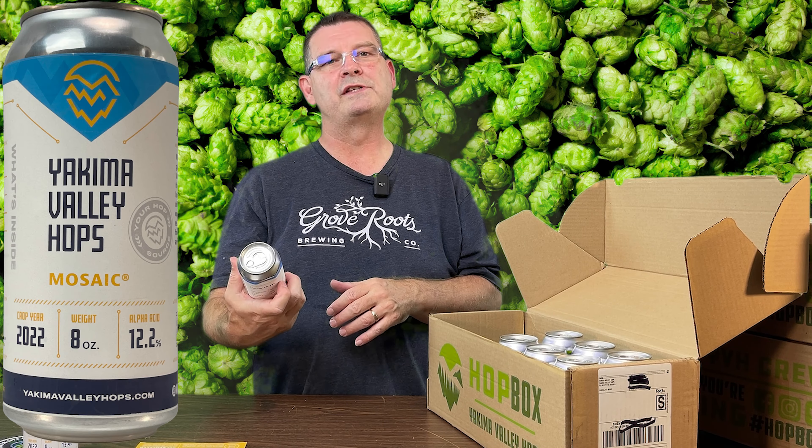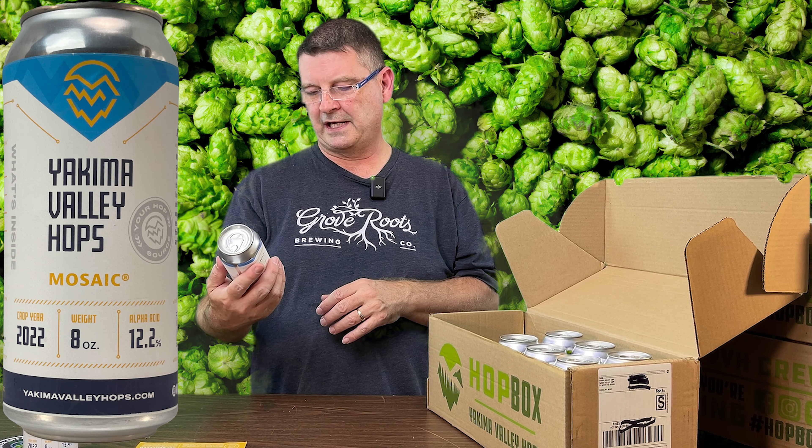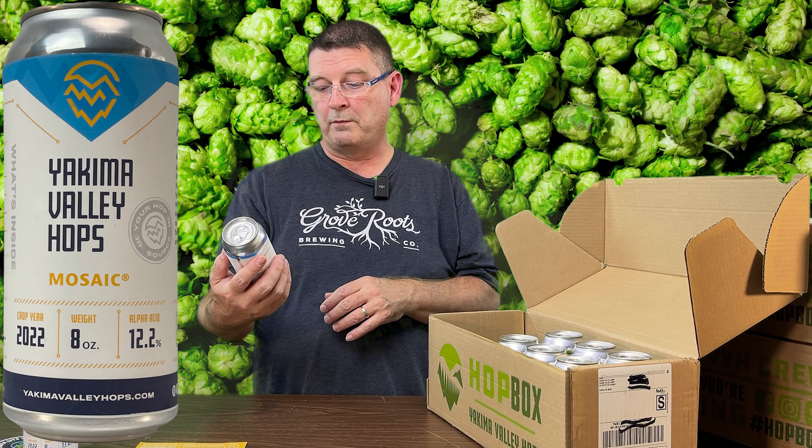Welcome to Bitter Reality Brewing. We have the Yakima Valley Hot Box. Don't forget to like, subscribe, and keep sharing.